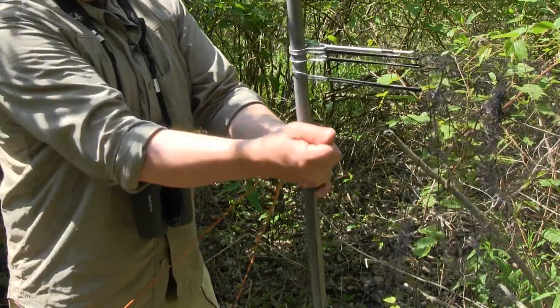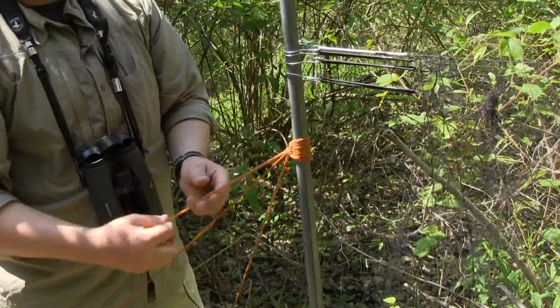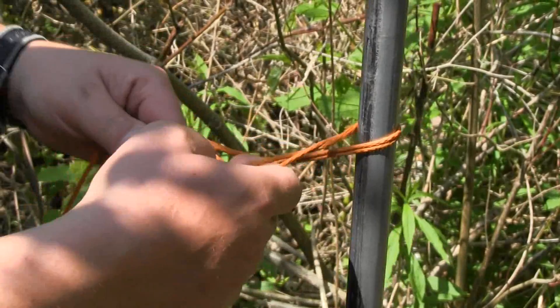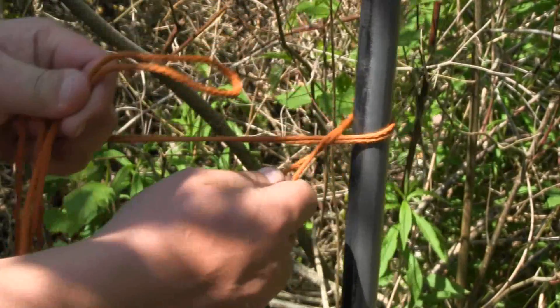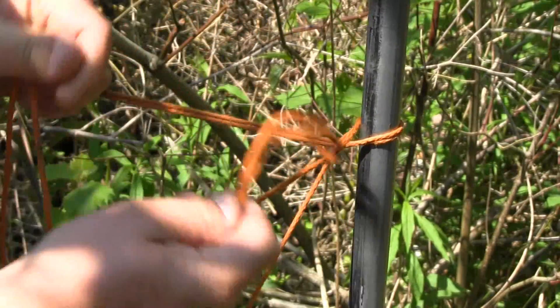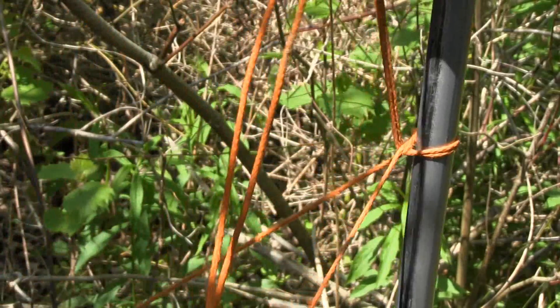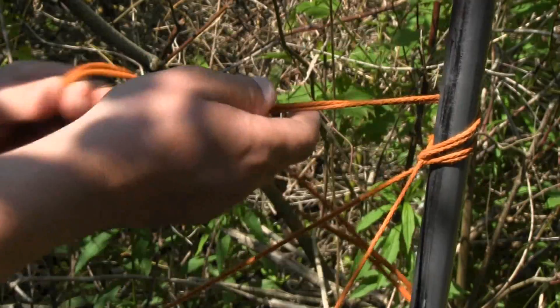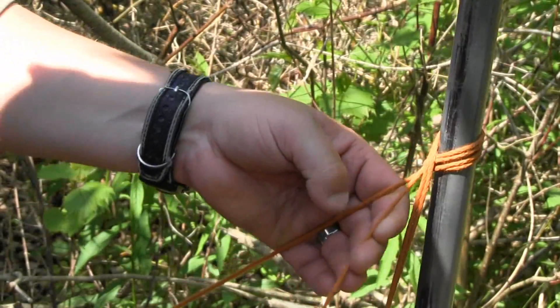Two for good measure. You should have a little bit left over, and you can just tie it at the back. You've brought the loop under the leading line, around the top and backwards, sides, over and down.